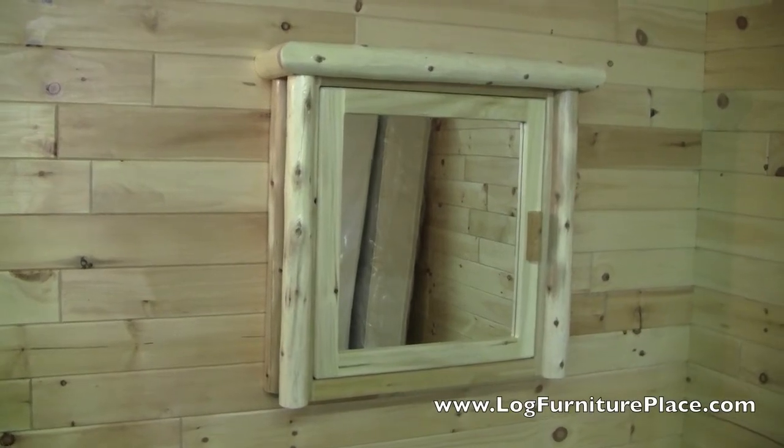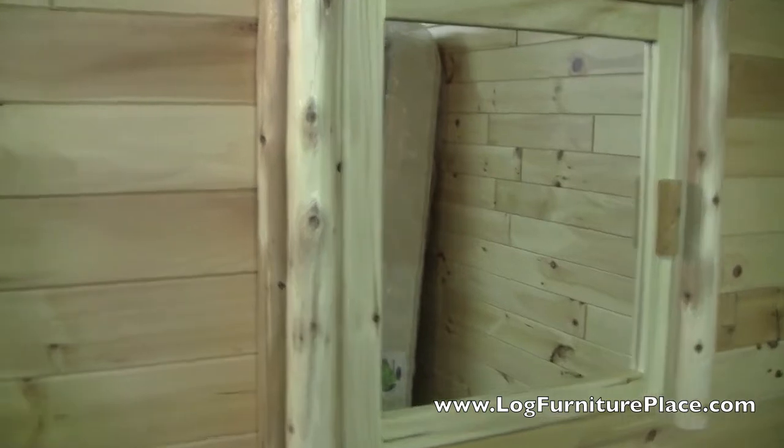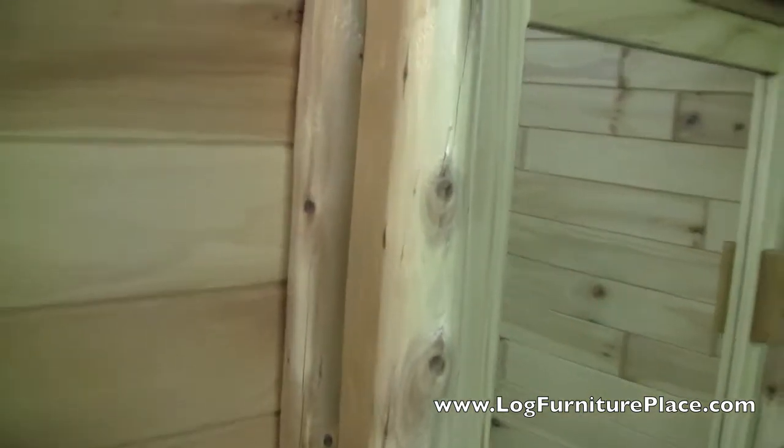Hi, this is Jason from LogFurniturePlace.com. Today we're going to take a closer look at our Lakeland medicine cabinet.